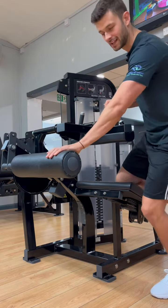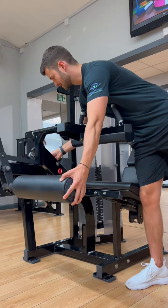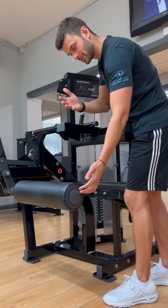You want this pad to be on the back of your ankles. We then want the starting position on the right-hand side set to A or B to begin with. As you increase up through the letters, it's going to give you more range of motion, making it more difficult.